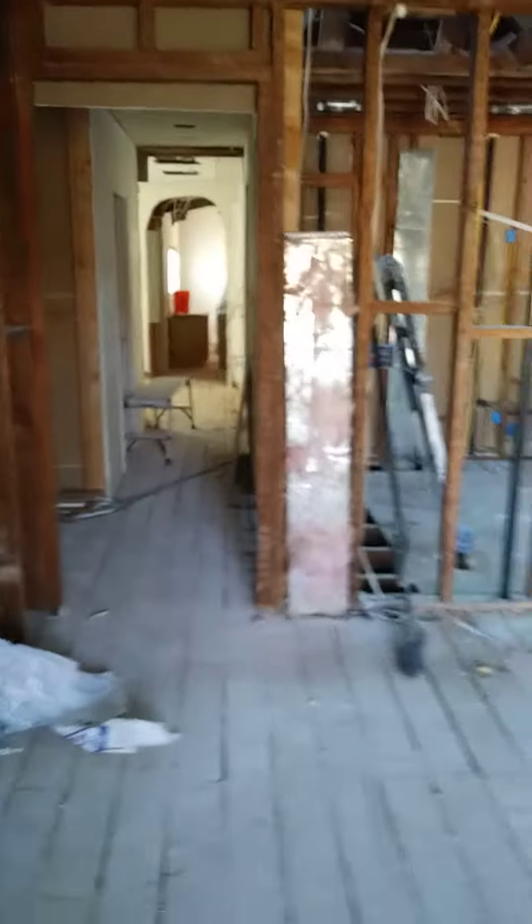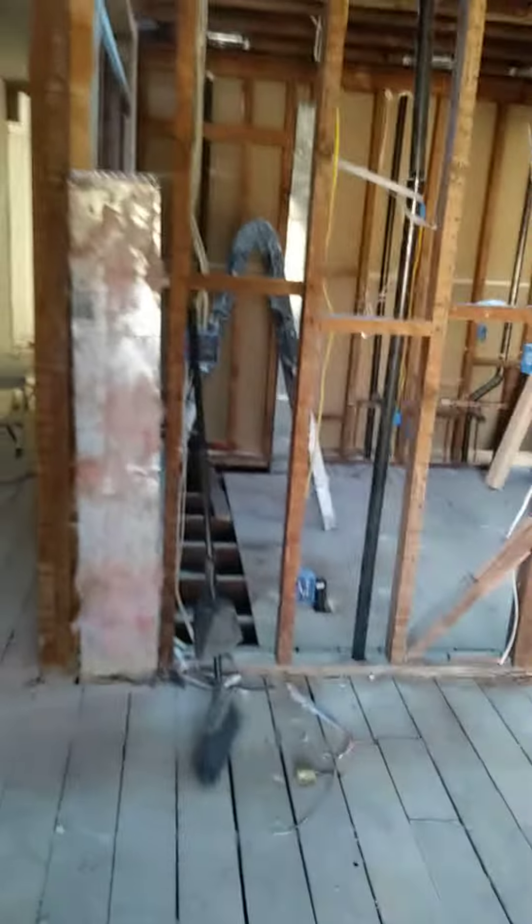This is what the house looks like before the drywall — you can see all the electrical units here. We're putting in a lot, and you can see the skylight opening up here.